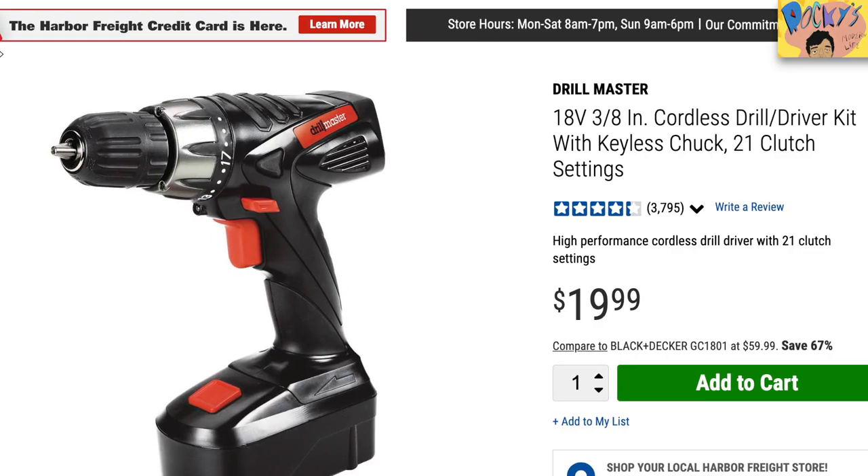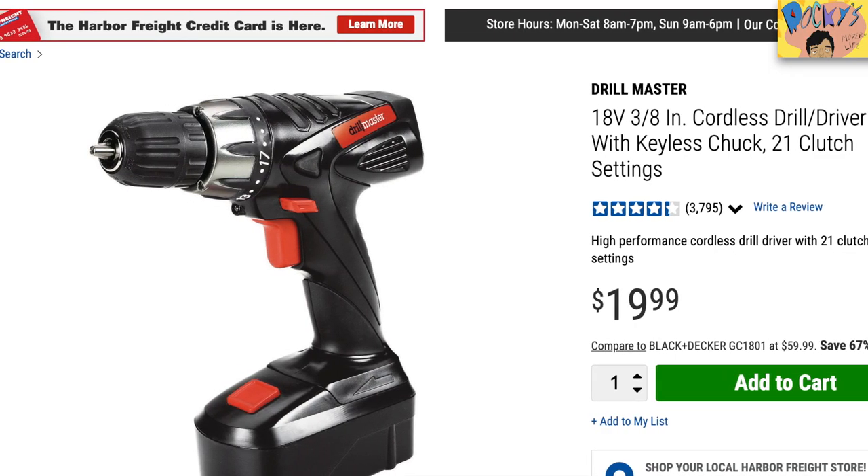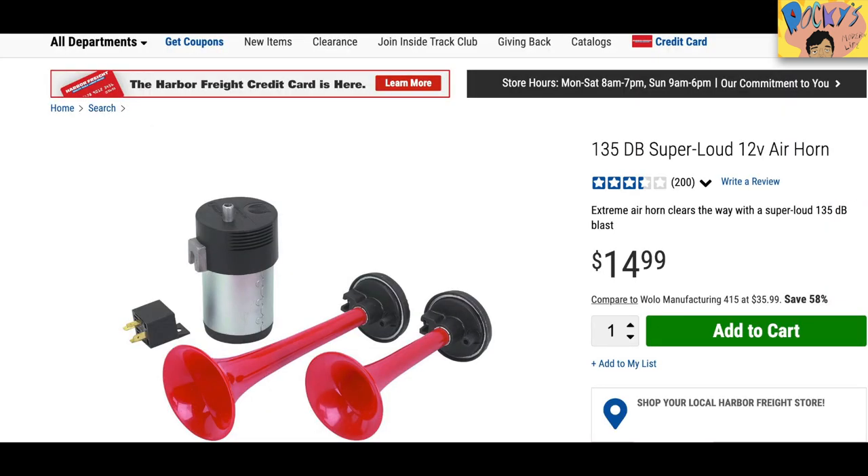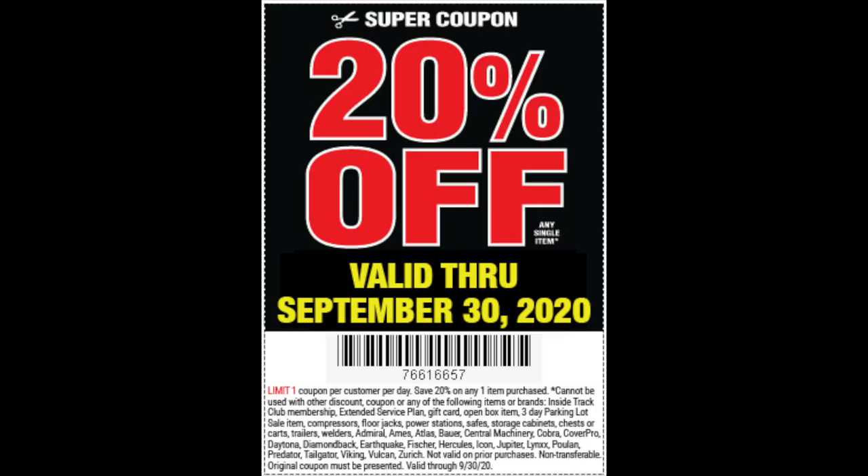So the items you're going to need in order to make this: first, this $20 drill from Harbor Freight. Also, this vehicle air horn kit that comes with two air horns and an air compressor for $15. But if you use this coupon like I did, you can get the items for even cheaper. On the Harbor Freight website, they run this coupon monthly for 20% off any single item. I took a screenshot of this coupon and went to my local Harbor Freight store and paid $16 for that drill instead of $20.